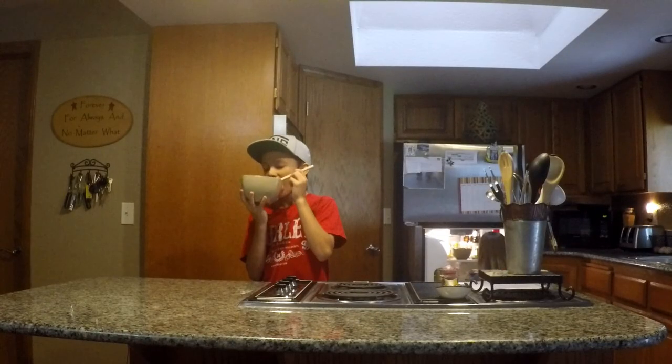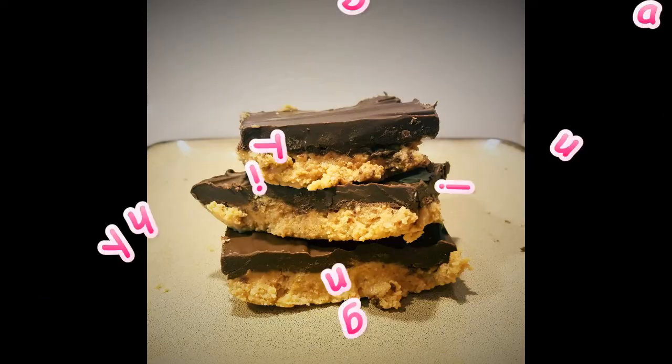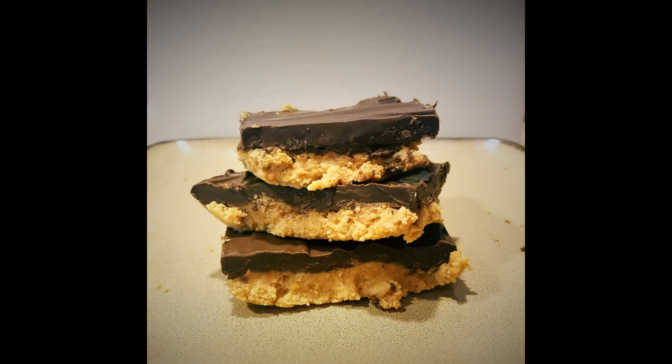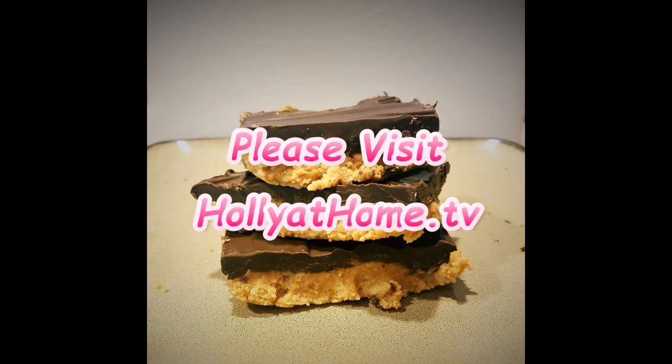They better be good, huh? All right, so that is our peanut butter bar recipe. Hope you try it — it's delicious. If you like the video, please hit subscribe and like, and we'll see you next time.